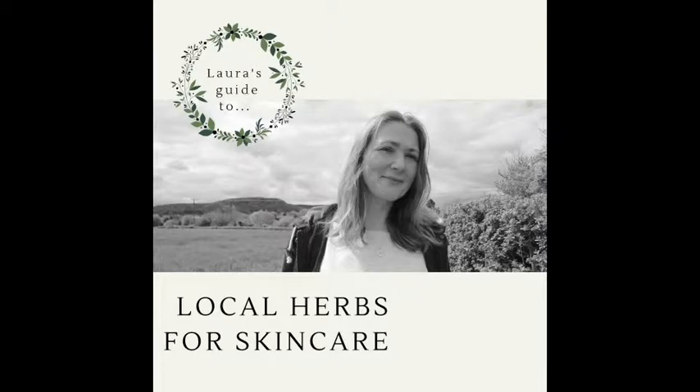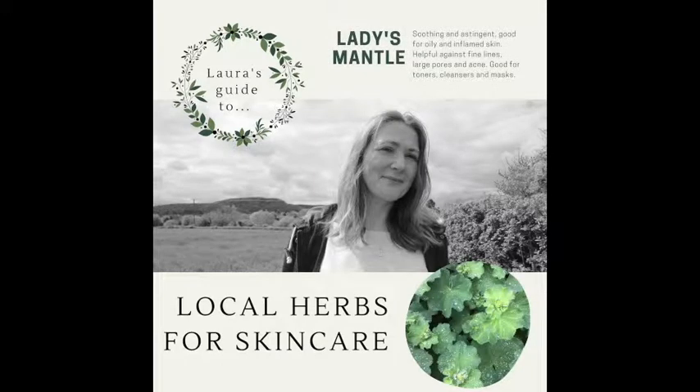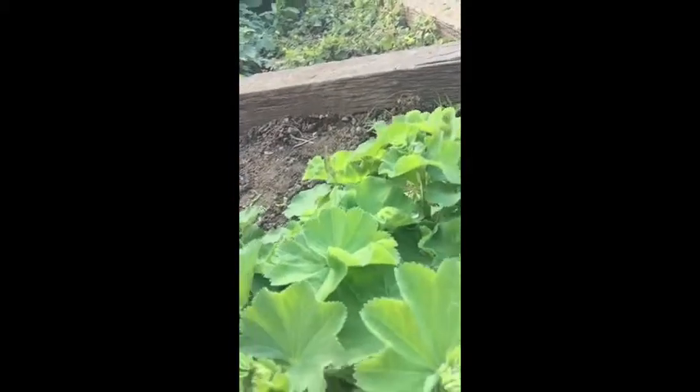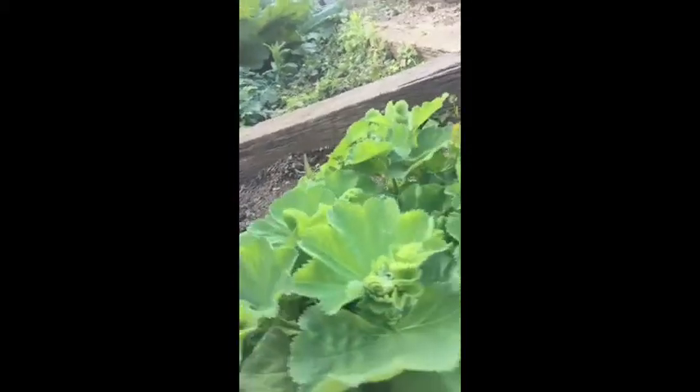Hello, it's Laura from Feel Fresh Skincare here with another herb that you can use in making your own fresh skincare. Today's herb is Alchemilla, also known as Lady's Mantle. I'm here in my garden, and this is the lovely lady herself, Alchemilla mollis.